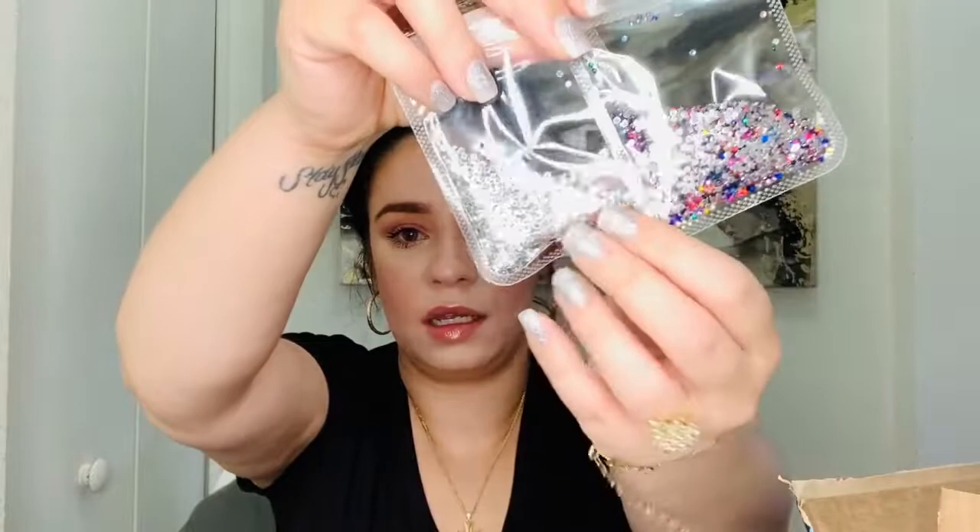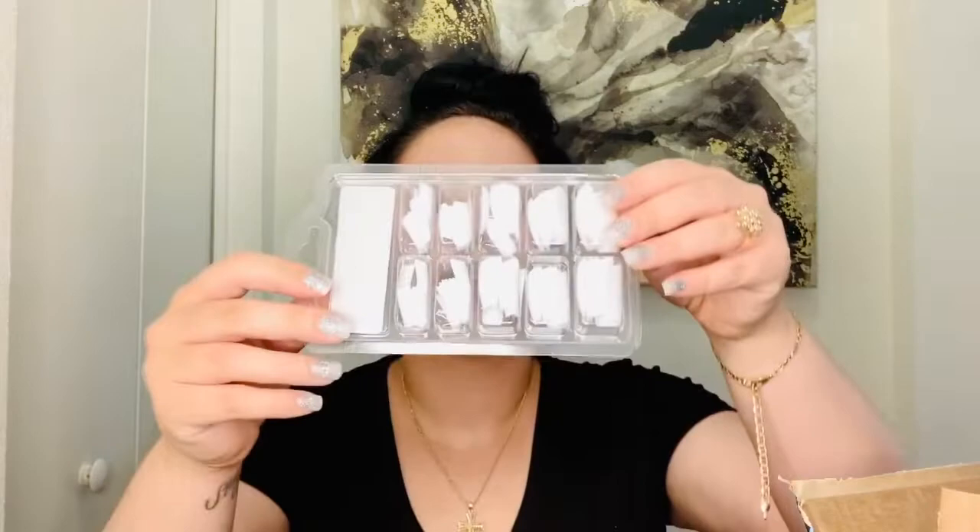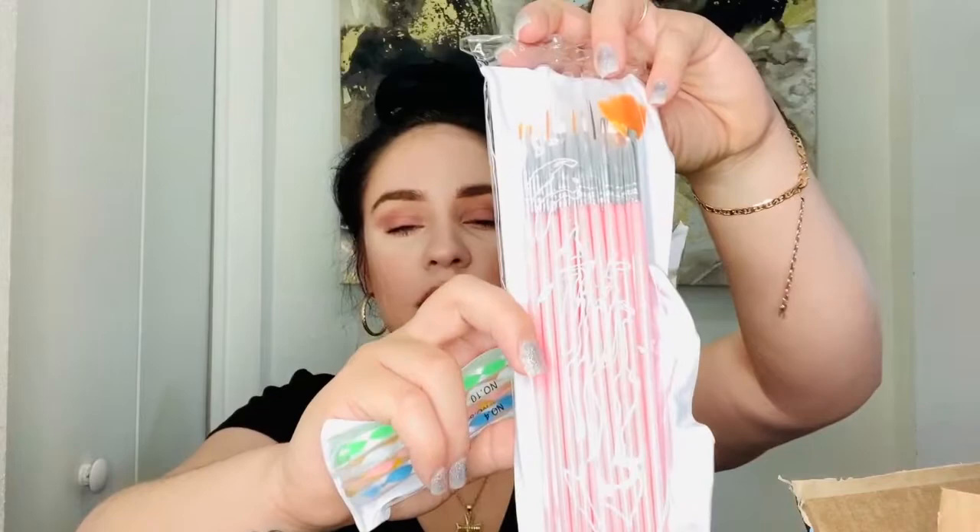It also came with diamonds in gold and silver — so pretty, you guys, and a lot of them! This kit is the best kit for your nails. It also came with a hundred pairs of nails. And it came with brushes — little brushes that you can use to create designs on your nails. I really love the little thin ones. Let me show you guys because this is so hard to see.